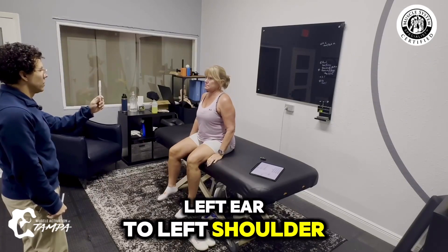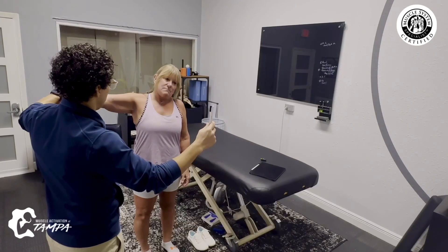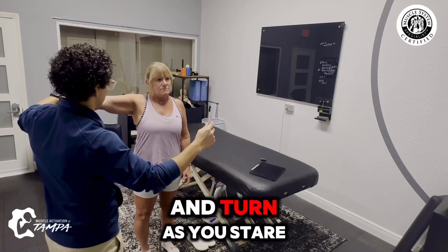Left ear to left shoulder. Bring it back up to the center, and when you get to the middle, you're going to turn your head to the left. Stay there, now go ahead and turn as you stare.